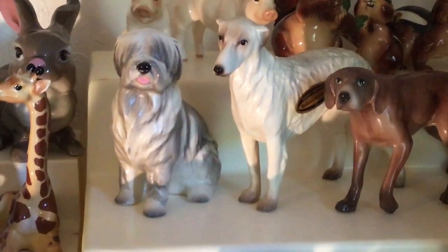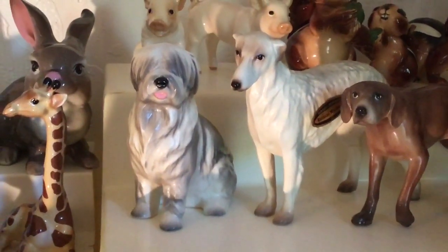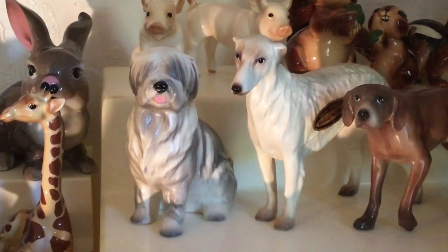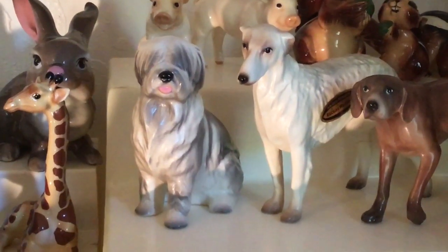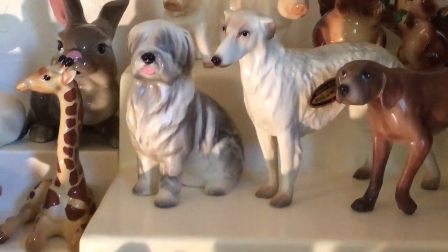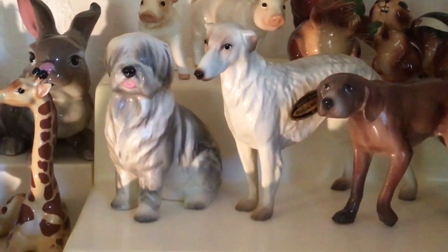And this is Mops. Mops is an old English sheepdog released in lots and lots of different colors. You can build a whole collection just of the variations of Mops.